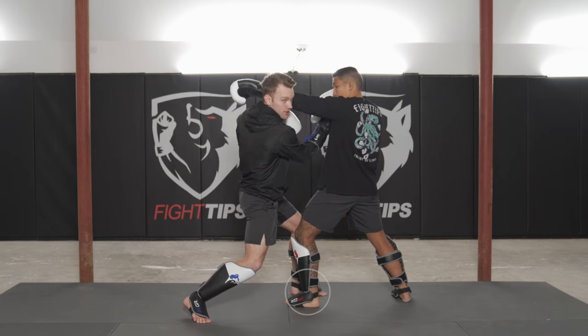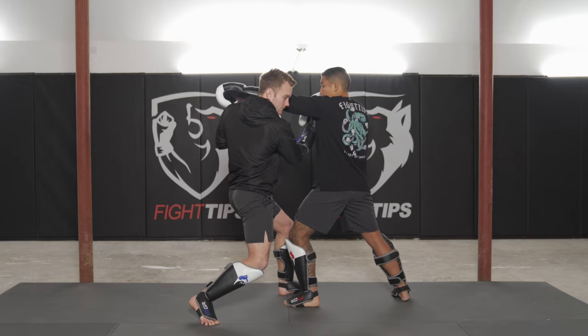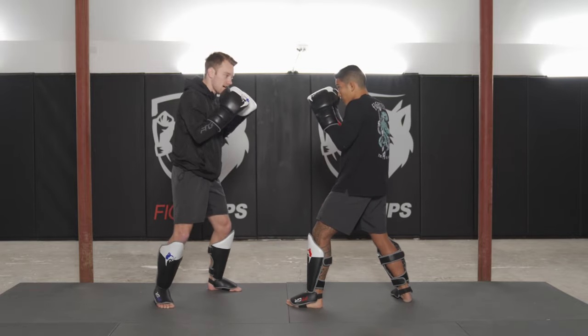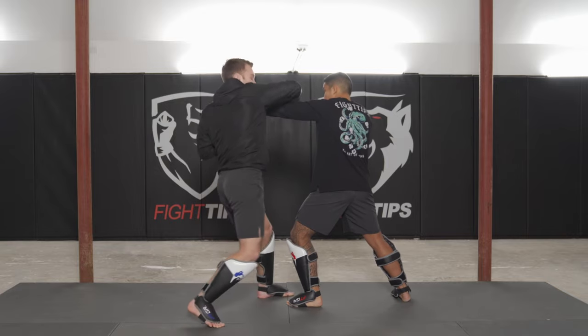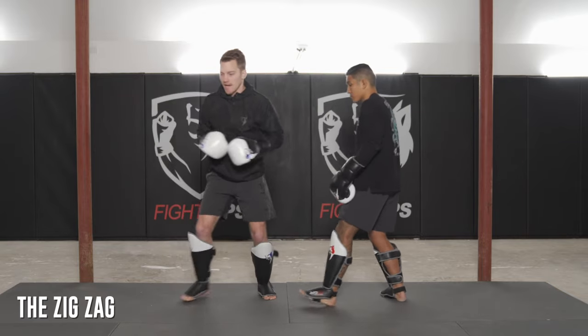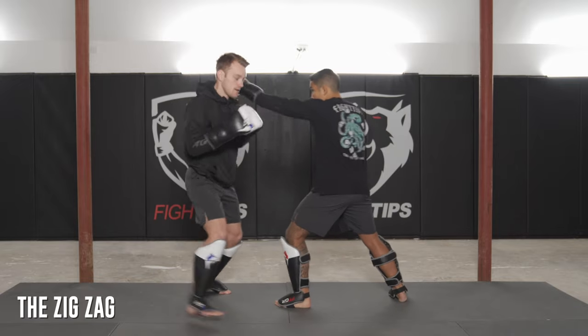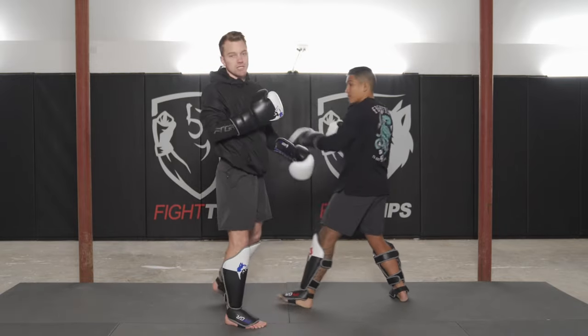If I bring my left foot in when I slip and then step in, I can rip the uppercut. You can also throw a right hand over top. I call that movement the zigzag because I'm going out and coming back in — my right foot steps out, my left foot steps in, and I come back into the shot.